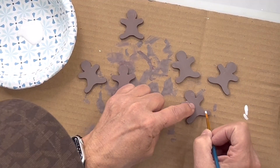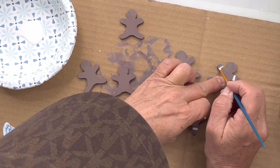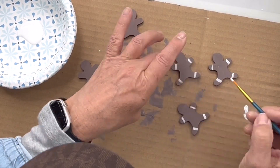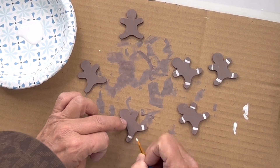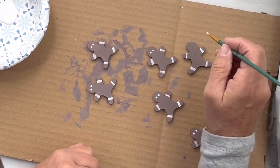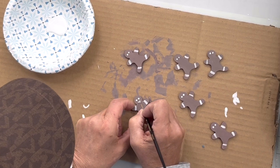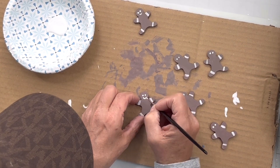Once dry, I'm going to take a very small art brush and make these lines on the arms and the legs, and I'm going to do this on each one. I'm gonna put the eyes and a small smile — you want a really fine art brush.